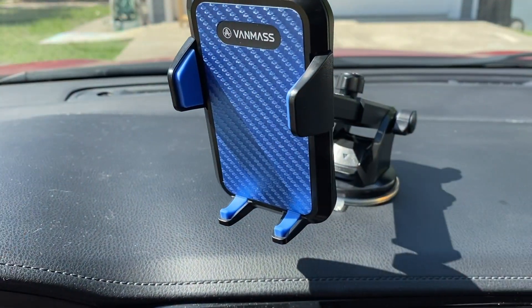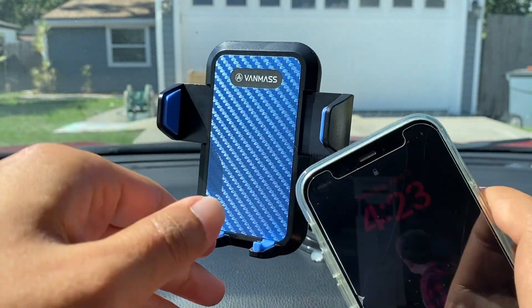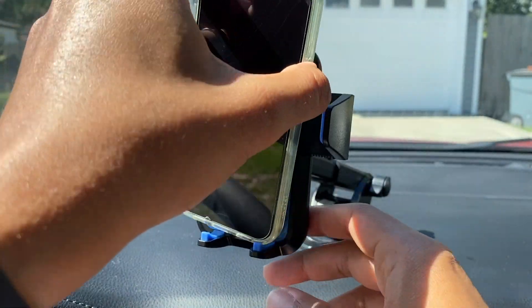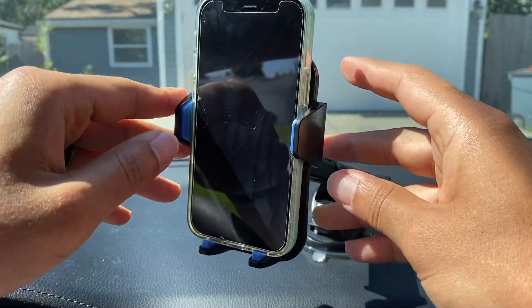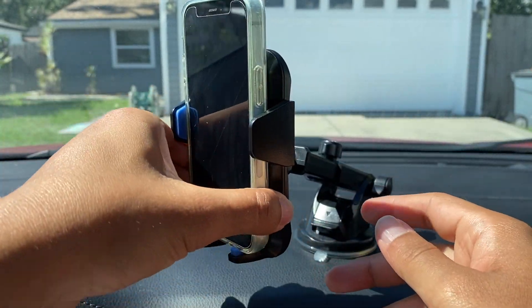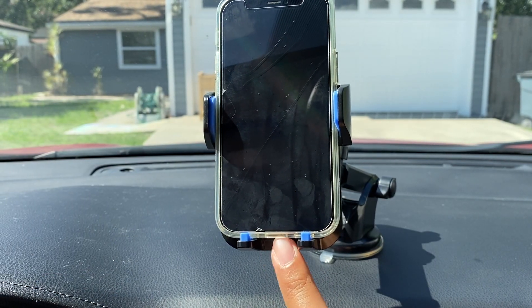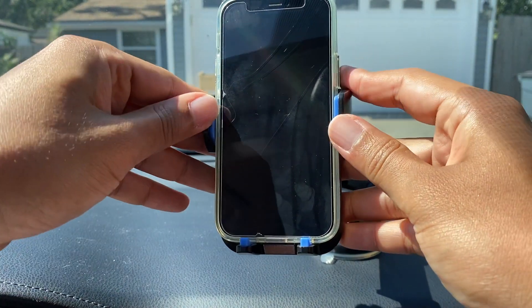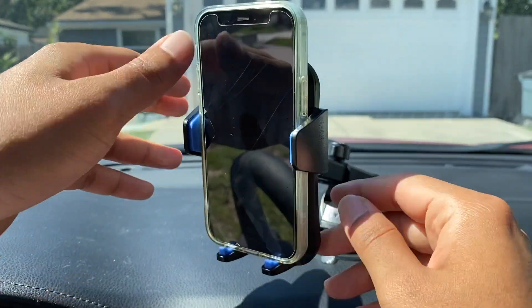I'm going to go ahead and put my phone in. First I'm going to push the button to open the arms, and put my phone right there. Just like that, my phone is locked in and secured — it's good to go. There's space on the bottom so you can plug in a cord. That was very easy to install — very quick and very simple.